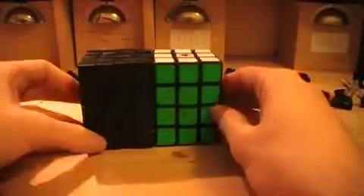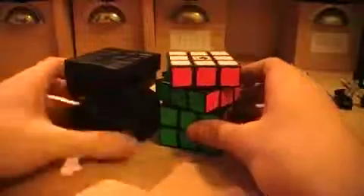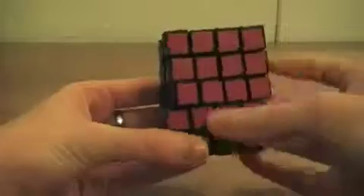You get to the screw and you can disassemble it. That's a pretty nice puzzle, and the size is exactly like a 3x3x4 cube. That's pretty cool. Thanks for watching — I'll see you next time.